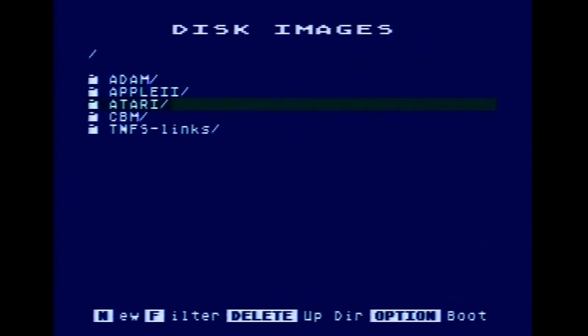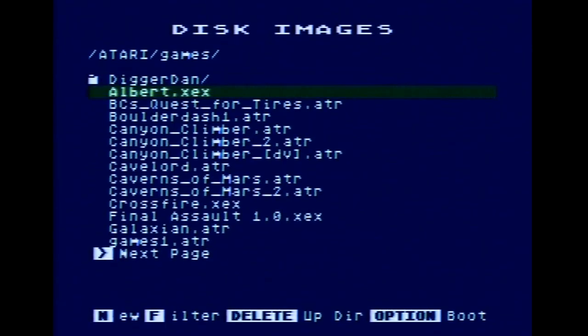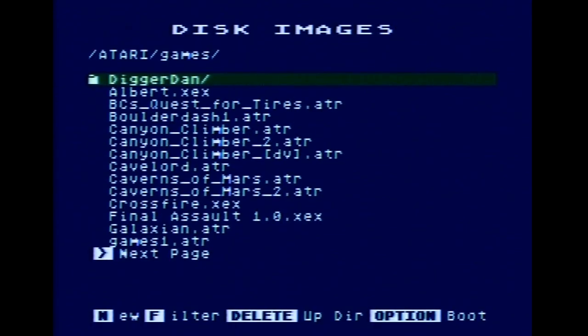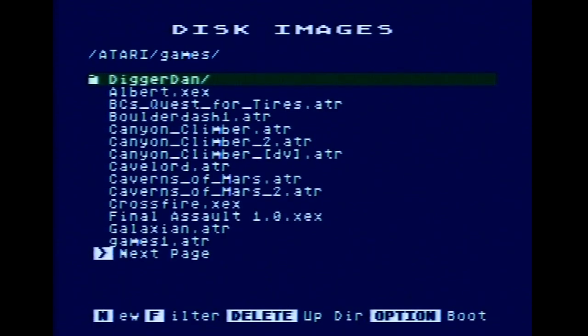So we can go to FujiNet online. We have Atari disk images from the internet! Let's see — games maybe. How about Caverns of Mars? Read only or read write? Read only. There's a Caverns of Mars 2 — maybe I need to put that in a second drive; might be the sequel. Option boot — oh, my option key is stuck down, let me see if I can fix that.